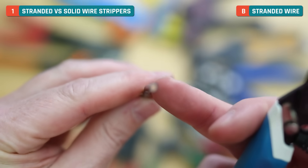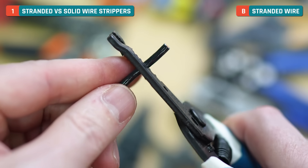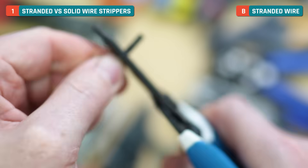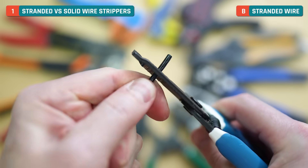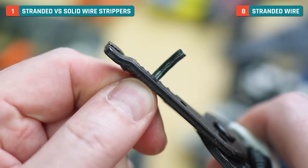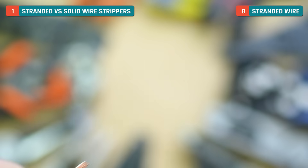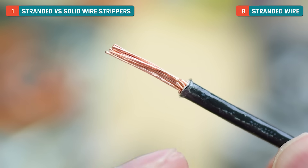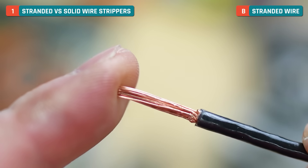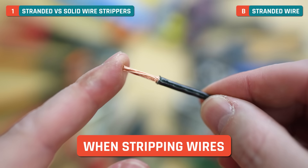If we take our stranded wire and use that same 12 gauge setting, we're running a risk. Watch what happens — I'll crimp down, maybe twist back and forth a little, and it's really not wanting to pull because this is the wrong size. You get that feedback right away that this just isn't the right size. If you look at a closeup, you can see it cut all of the individual wires. That's why it's crucial that you use the proper gauge when stripping stranded versus solid wire.